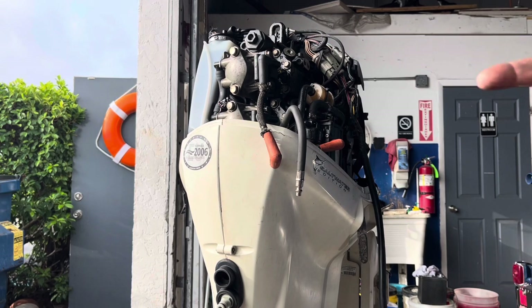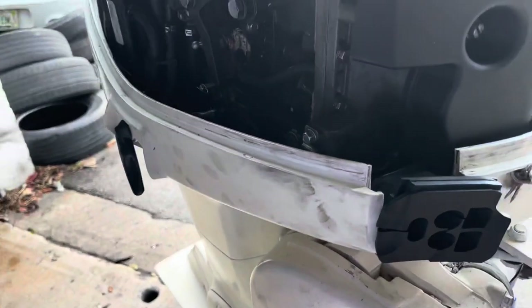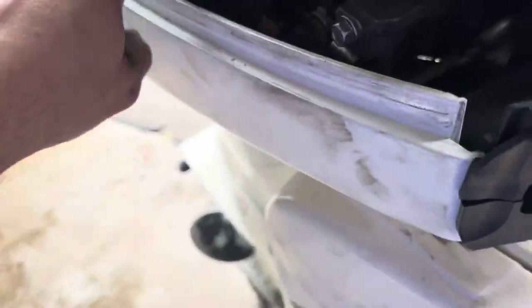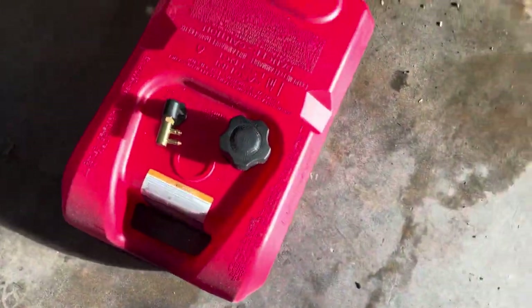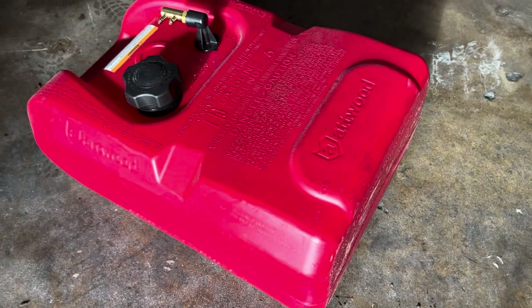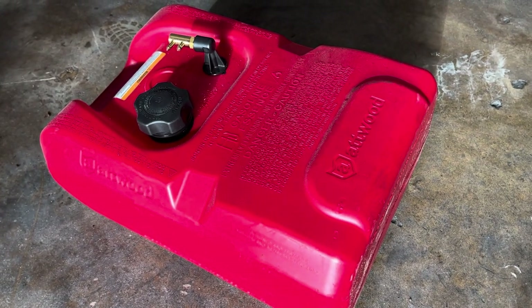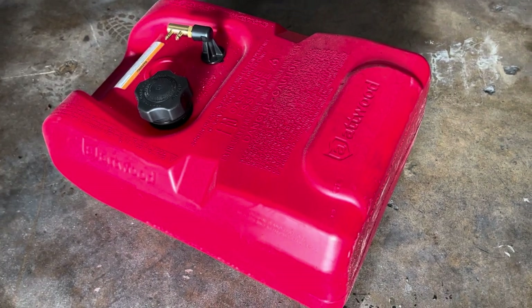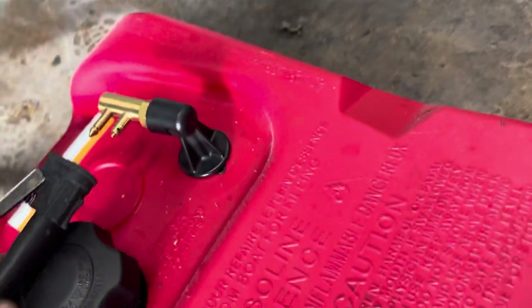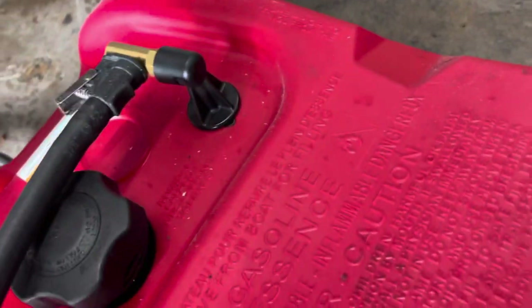I've got to hook up the gasoline and make sure the engine starts. The fuel inlet on this engine is right here. Some other ones have a quick connector; this type goes straight in. I have an external tank because I'm always working on boats — it's good to have an external tank to test. Sometimes if the fuel tank in your boat is bad and you don't know what's happening, it's better to have an external tank just for testing. I've got a nice hose here, and this end goes to the engine.